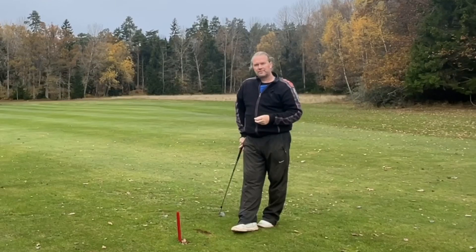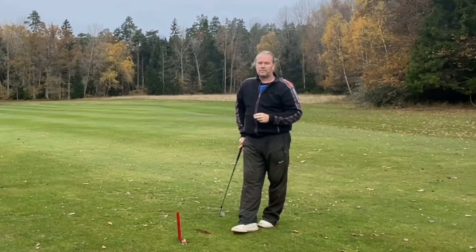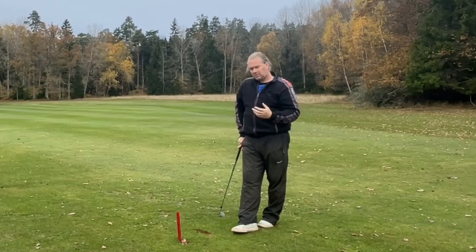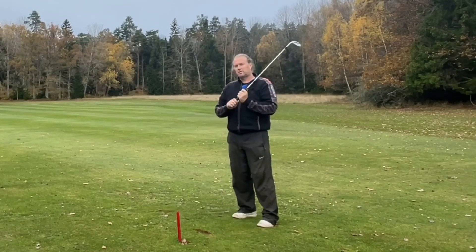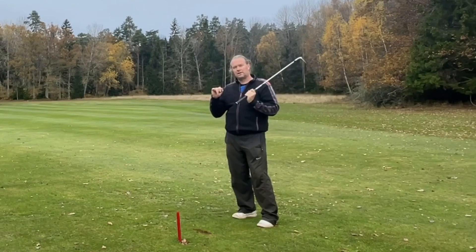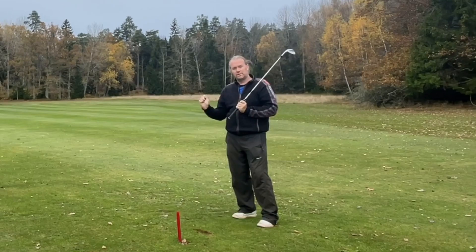The millisecond your brain thinks you're going to lose the club or lose control, it will put the brakes on and it will feel uncontrolled. I tried to find just one finger. Many pros I talk to use the little finger — just to have something to hold on to the club — while still keeping full movement in their wrists.